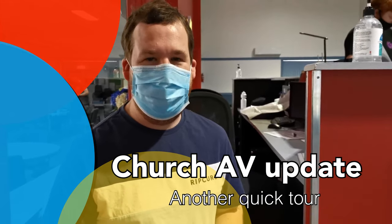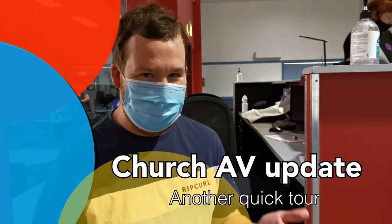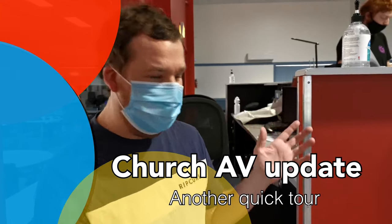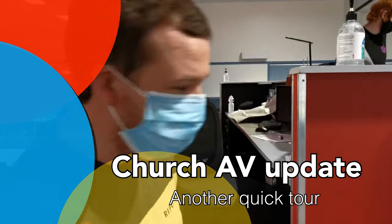We're at mid-November and we've been doing our streaming for a long time. You may remember we did a video a while ago of our back-end stuff. Well, we've upgraded and we're doing things a little bit different.